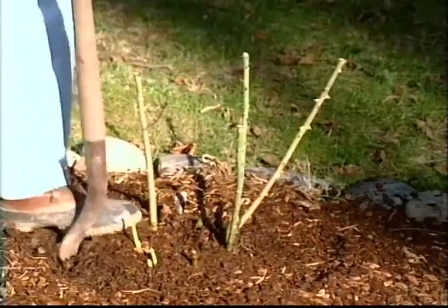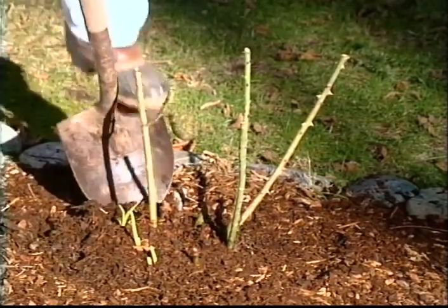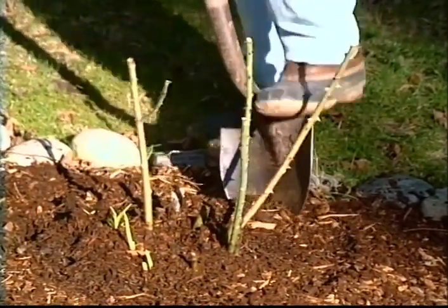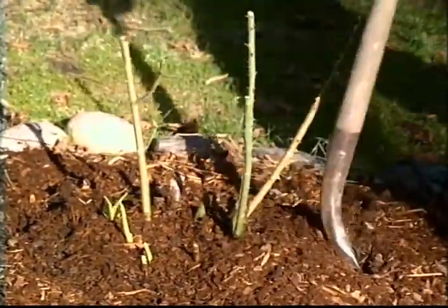What we do is during the winter dormant season to actually dig the rose and transplant it. I'm out about a foot from the bush and I'm going to make a circle all the way around the plant like so.